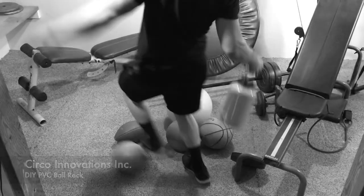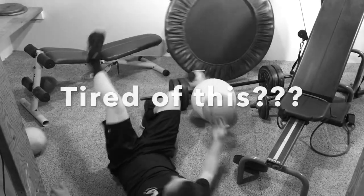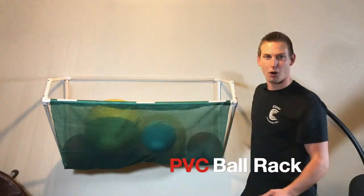I'm going to get a good workout in. Boom! Problem solved. Hi, I'm Daniel Ramey with Circo Innovations. Today we're going to show you how to build the PVC ball rack.